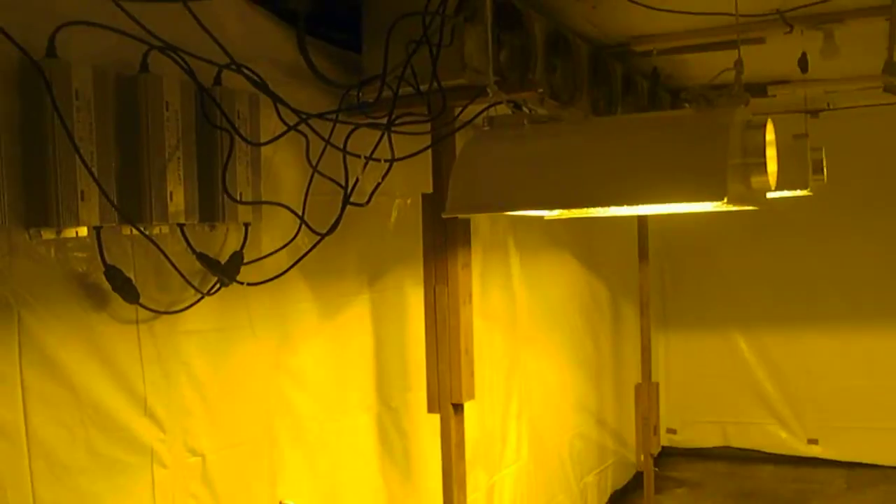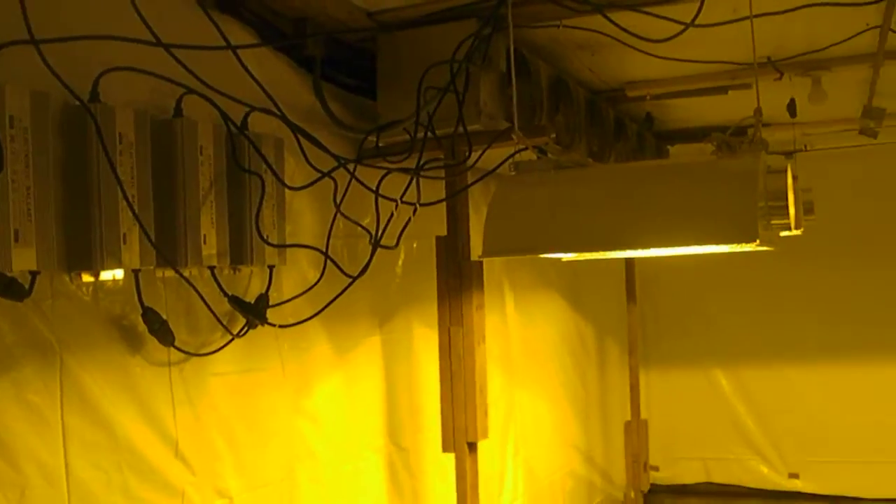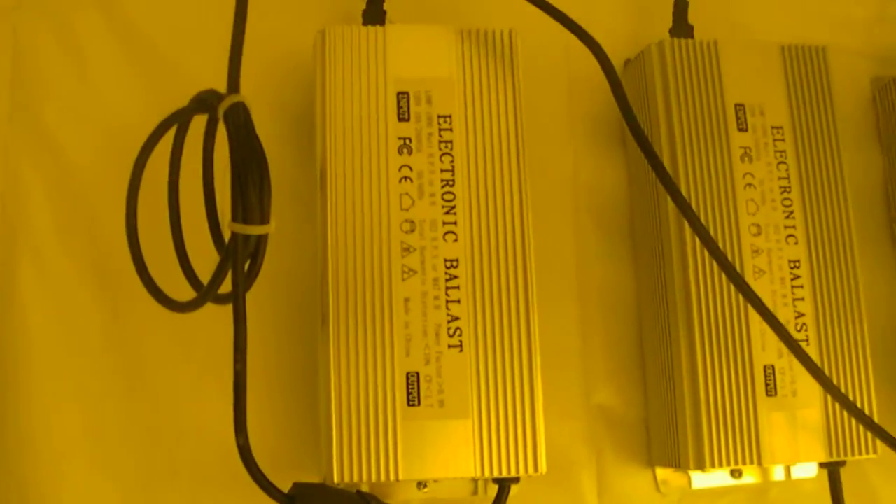We have these digital ballasts over here, which a partner of ours, the Doc, had. So we went ahead and mounted those on the wall. This is all temporary up here right now, so no bad comments on the wiring — it's going to be all fixed. These are the Chinese ones; we'll end up switching over.